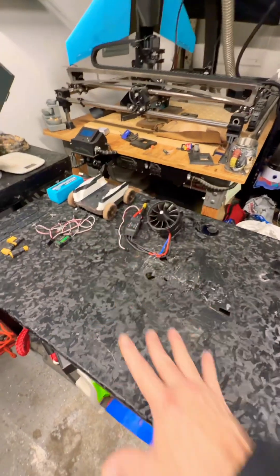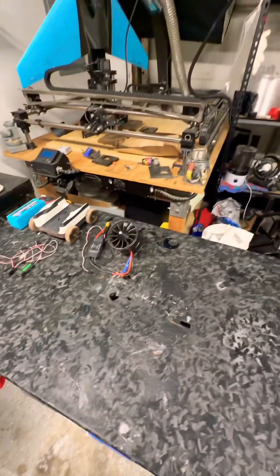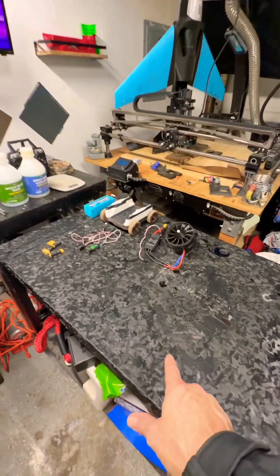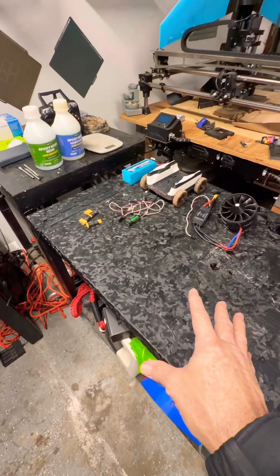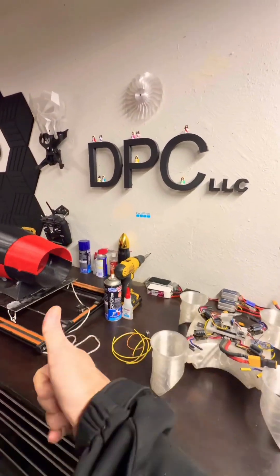We're going to do the 90mm wing first because the PETG is already on its way. When that gets here, we're going to get it put together, get that new wing in the air. I'll link the video for the new wing design to this video here so you can check it out and stay up to date. So back to work.